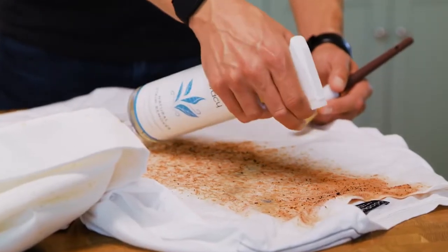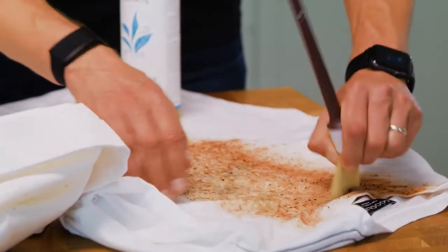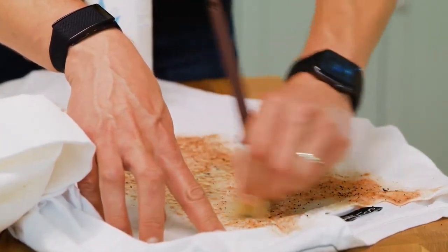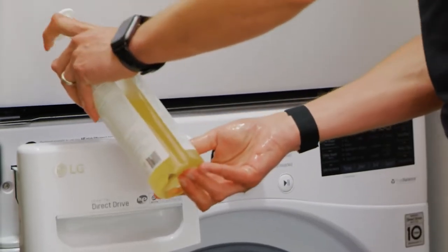Here's how you'd spot treat — you can kind of see the berry stain right here, spray like that, that's it. And then you take a brush like this, and effectively you're just working those enzymes deep into the fibers.